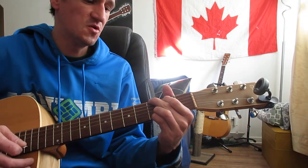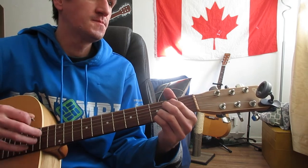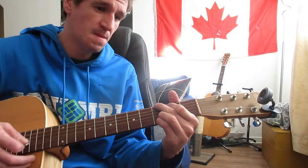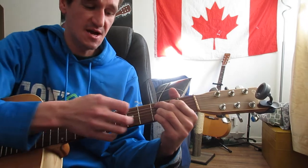So then you'll go back and forth from your E minor to your G, and then you'll go back to the verses which are just G and your C add nine.